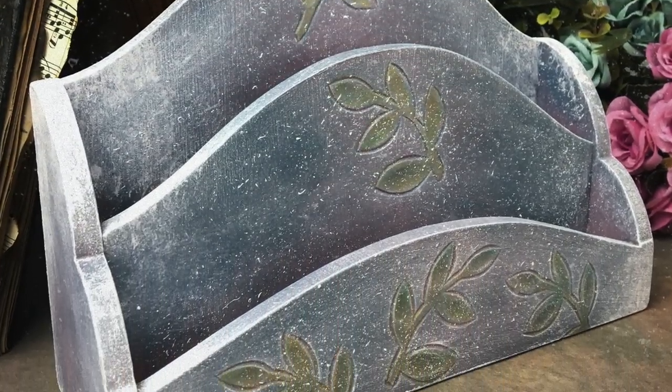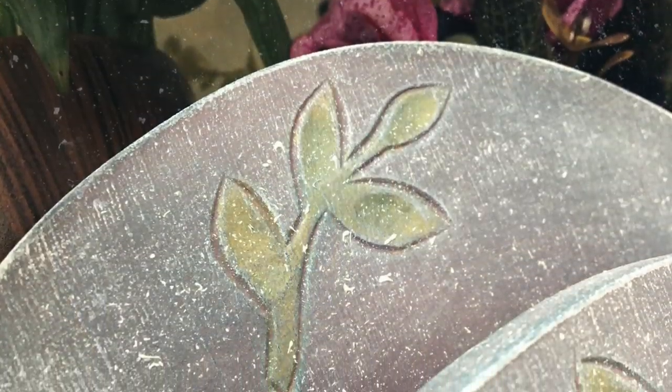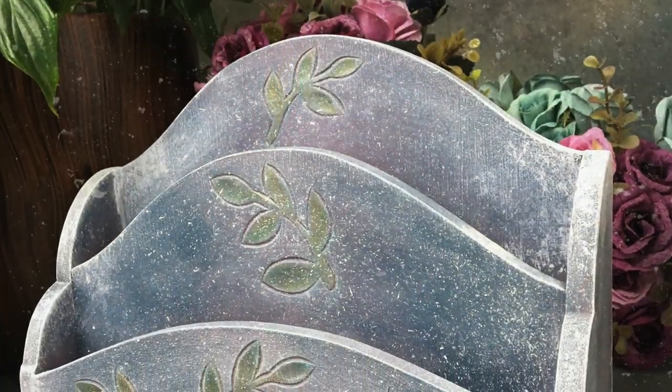Hello friends! In today's video I want to talk you through how I upcycled this little letter rack that I found in my local charity shop.